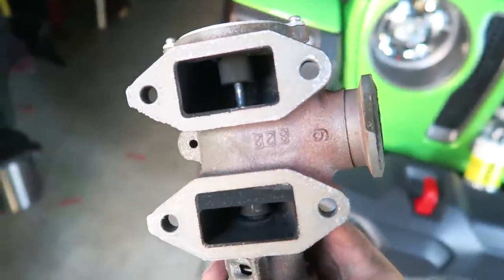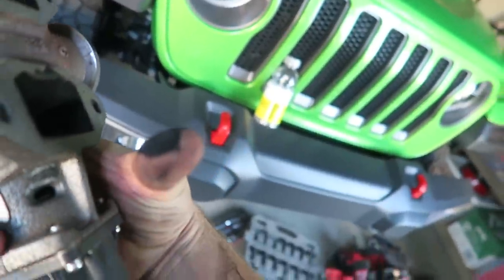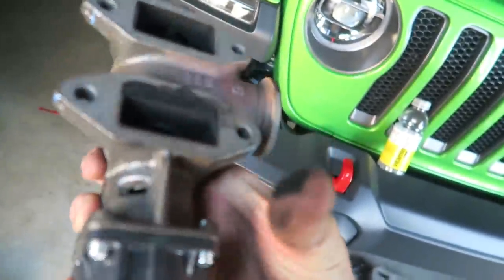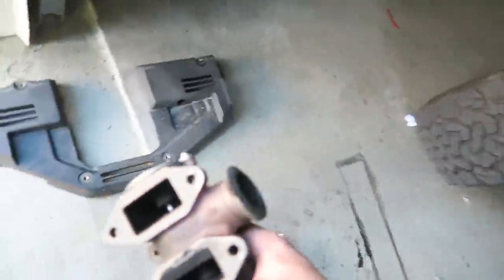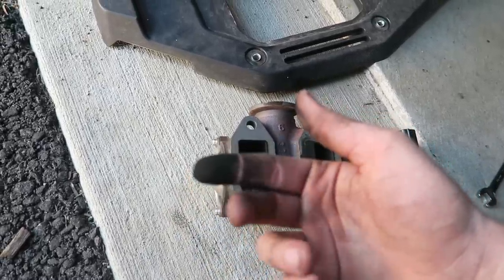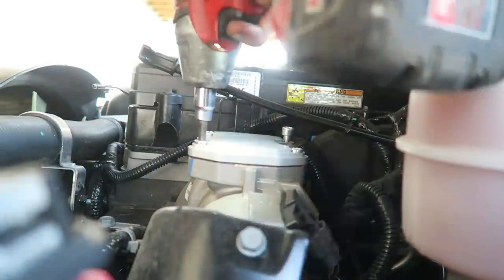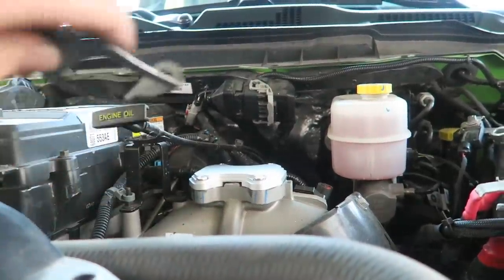Mind you, my truck has 7,000 miles on it — look at that. All of this is what's being pumped back into the engine. Your truck is pretty much breathing this. This truck has 7,000 miles and it's sucking completely black soot. Not good. Don't forget to take your gaskets off of the intake over here.